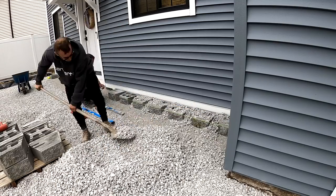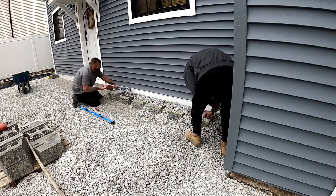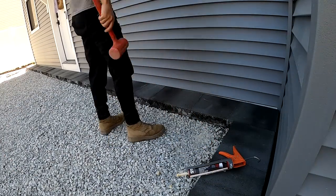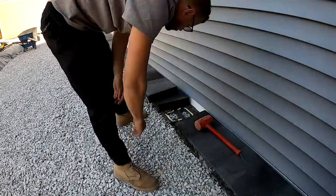Hello and welcome back to everyone who's been keeping up with this project. We left off by finishing the little wall up against the house to retain our backfill material and we capped and adhered it to the block. So we're on to screeding and laying some concrete pavers in this video.